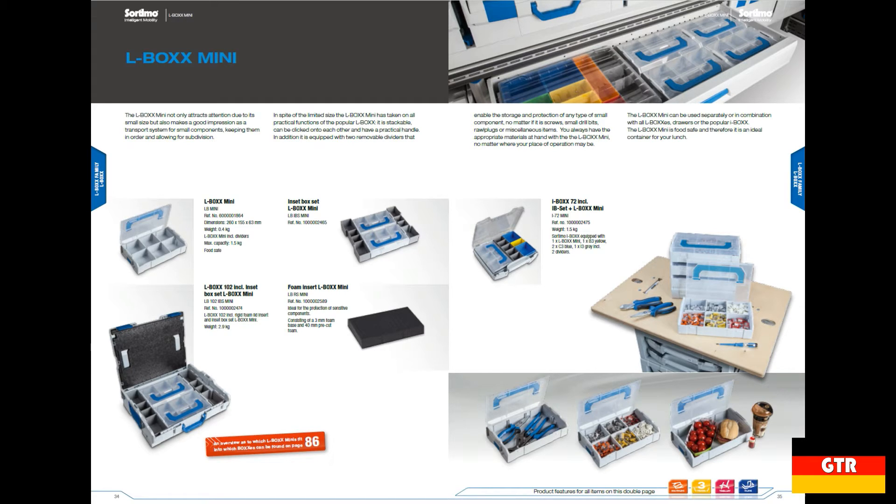You can also see on the Sortimo catalog page explicitly noting that this unit is food safe, and it even shows the unit used as a lunch box.